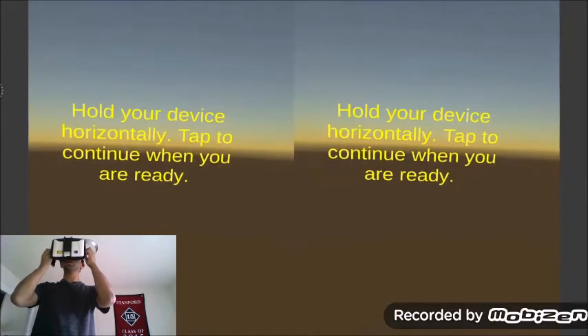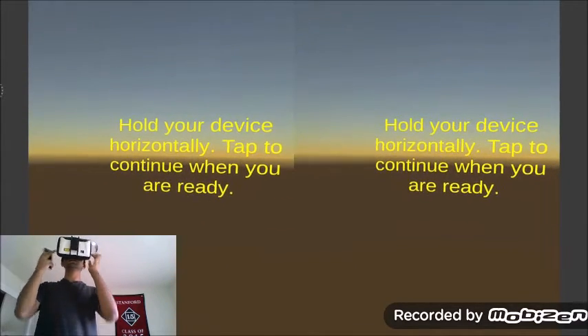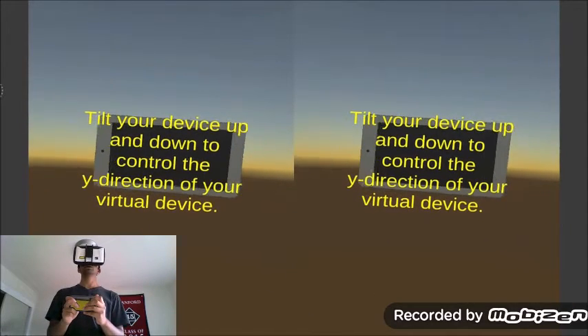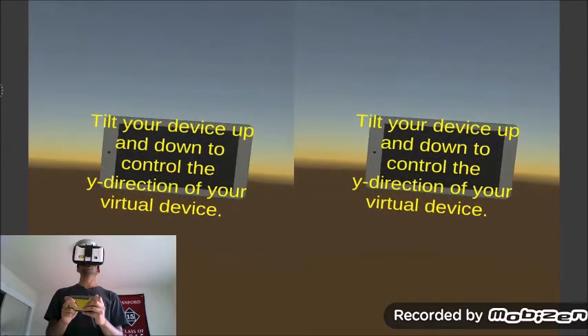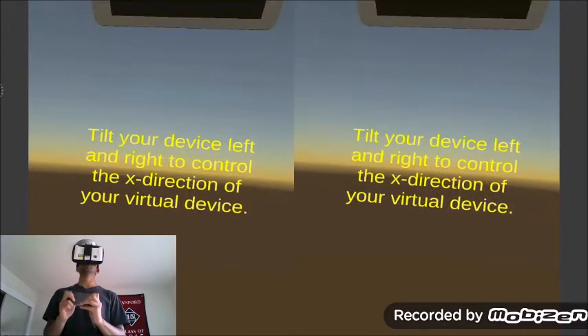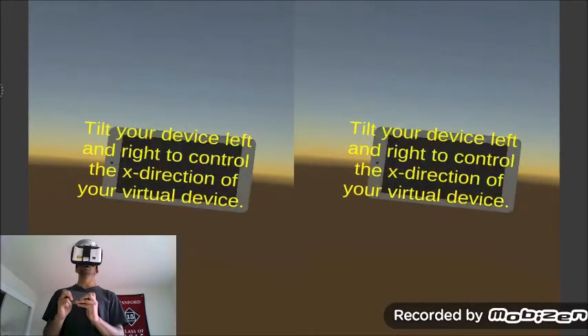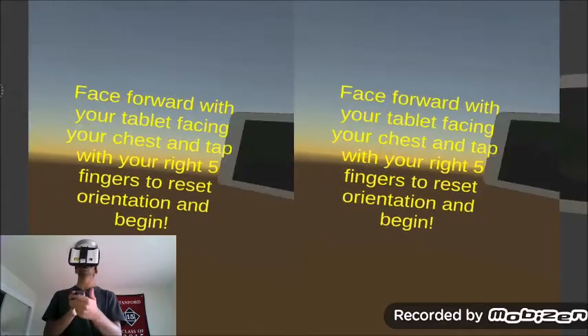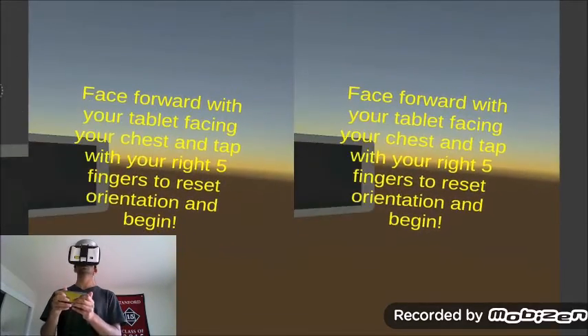Just adjust the lenses. And when I'm ready, I'm going to go ahead and tap. So there's my virtual tablet, which is mapping to my phone. So if I tilt in the Y direction, I can control the vertical movement. If I tilt in the X direction, I can control the horizontal movement.